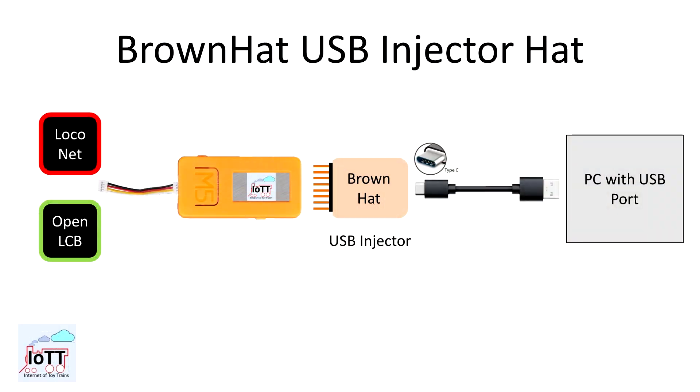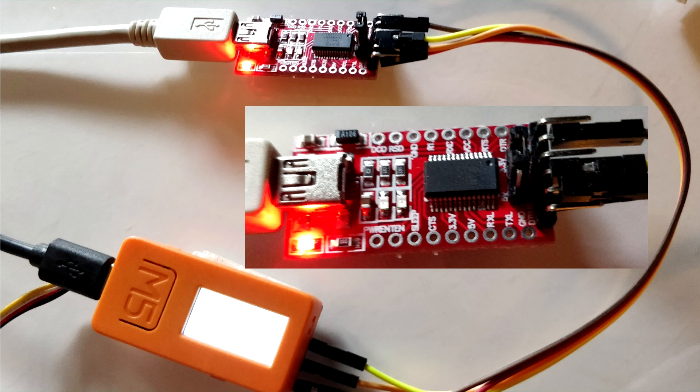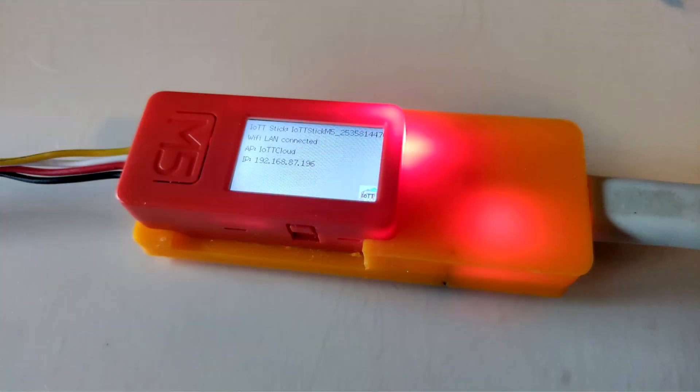About two years ago I made a video showing how to use the IoT T-Stick as a USB computer interface to run software like JMRI and the like. I demonstrated that using an FTDI programmer board but never followed up with dedicated hardware, and there were good reasons for that. But things have changed, so let me introduce to you the Brown Hat computer interface.